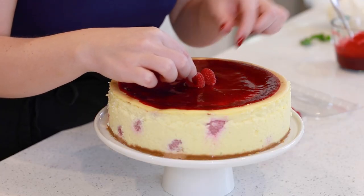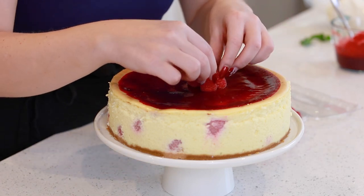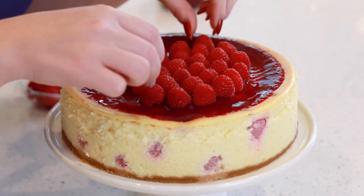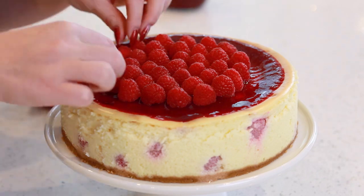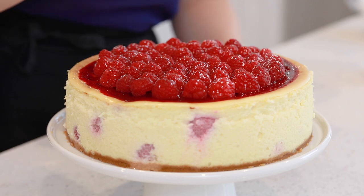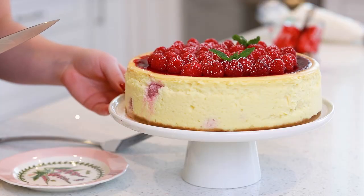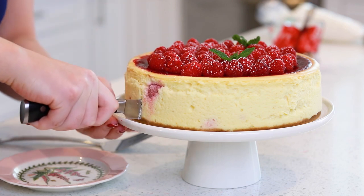Now I'm going to start adding my fresh raspberries in the center. I'm going to add a really light dusting of confectioner's sugar on top, and garnish with a few fresh mint leaves. And now let's cut into this stunning cheesecake to see what it looks like on the inside — and I can't wait! I love the addition of the whole raspberries!